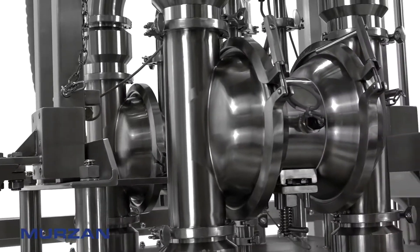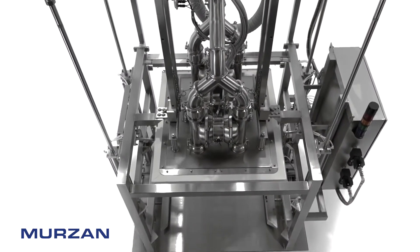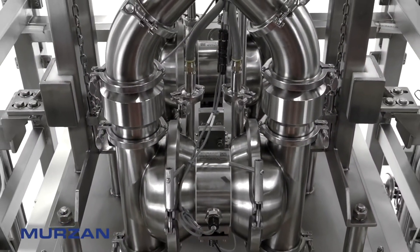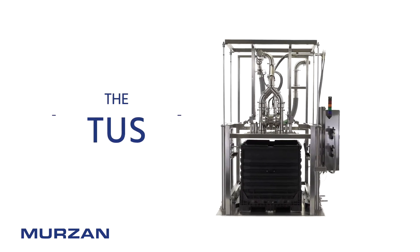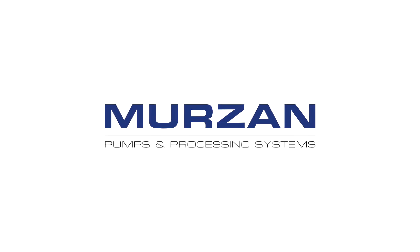At Merzahn Pumps and Processing Systems, we're more than just a pump company. We build solutions-based designs to meet your needs — equipment you can trust to stand up to the test of time.